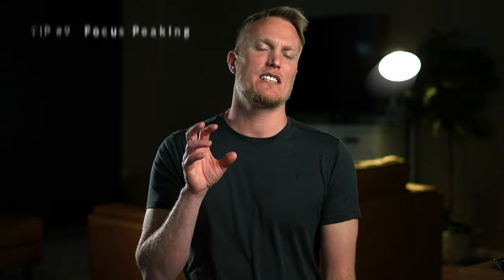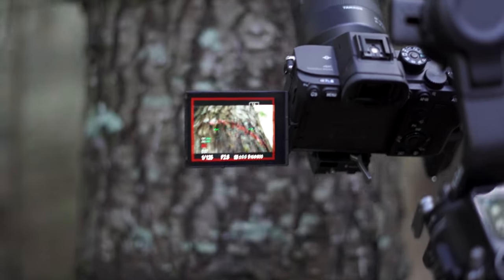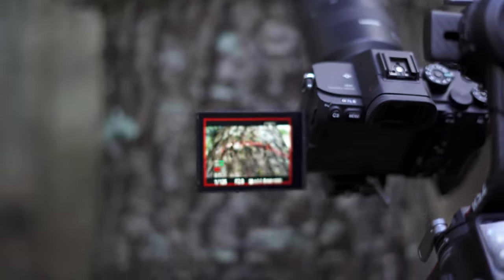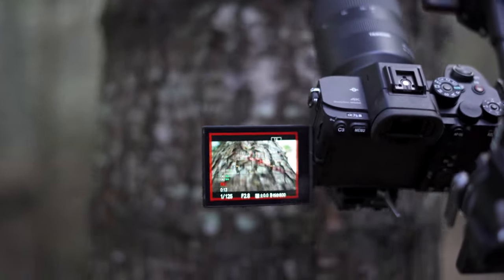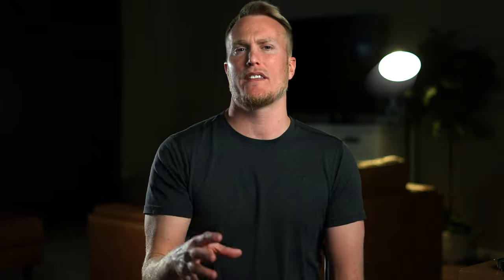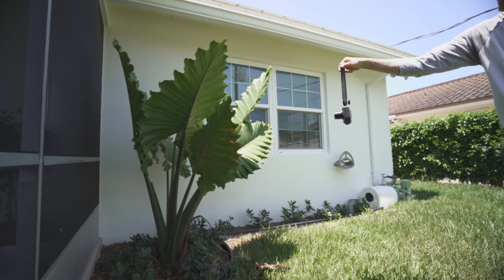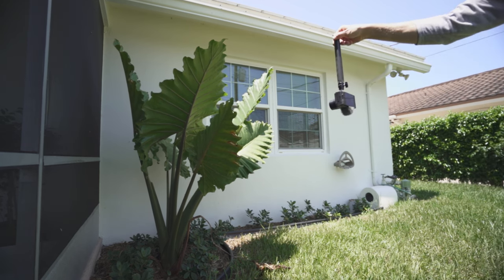Tip number nine is focus peaking. When you throw it into manual focus it's nice to see what's actually in focus because the display only shows you so much. With focus peaking you can see the outline in red of what is and isn't in focus, which is very helpful especially outside. When bright sunlight is hitting your display and it's hard to tell what's in focus, focus peaking takes that burden away.